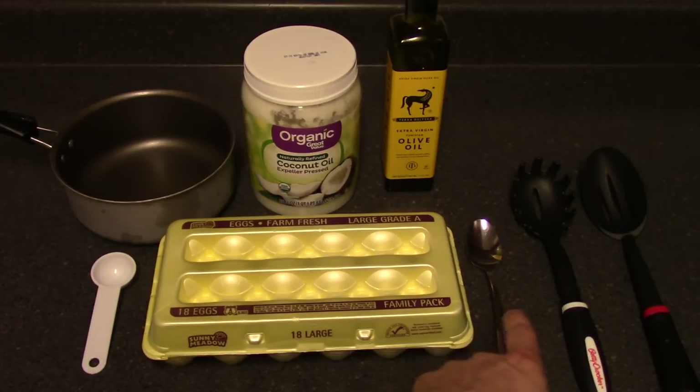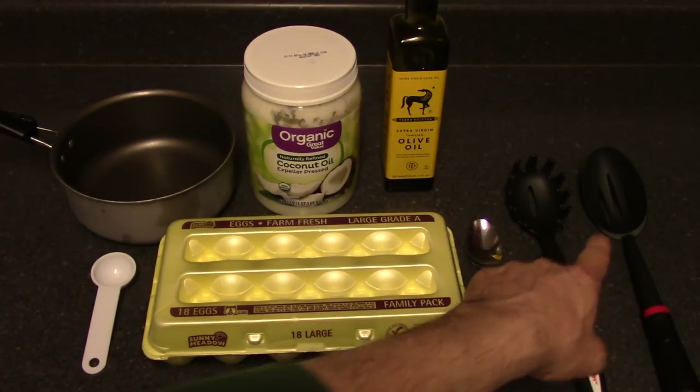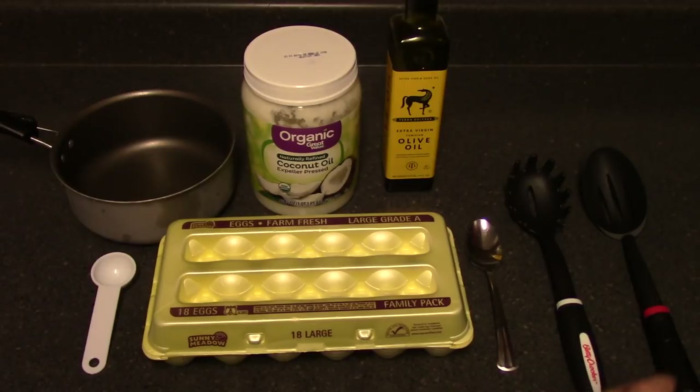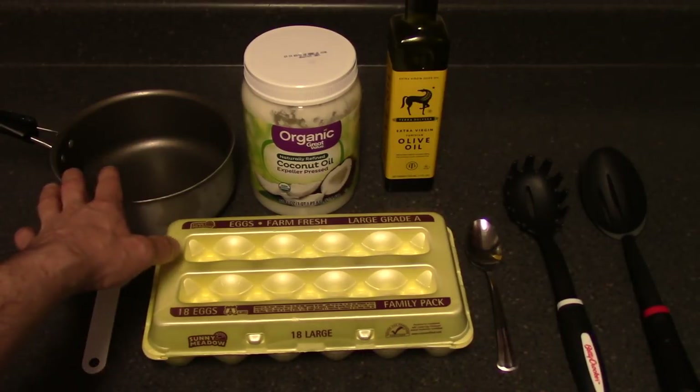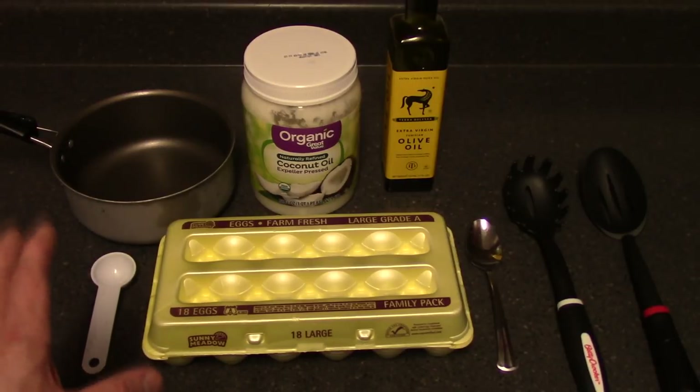I've got several types of spoons here — a tablespoon, a pasta spoon, and a slotted spoon. You can use any one of these to put the eggs in the boiling water. I suggest using a long spoon because you don't want to get splashed by the hot water when you're putting the egg into the pot. I'll show you all the steps next.